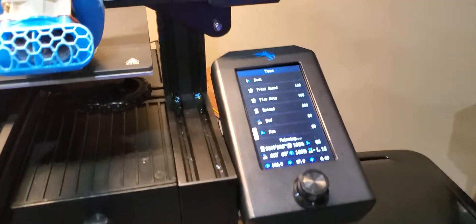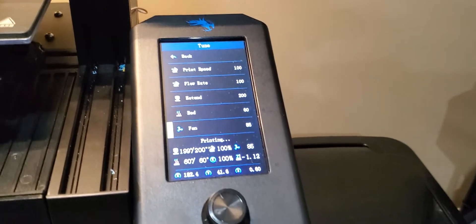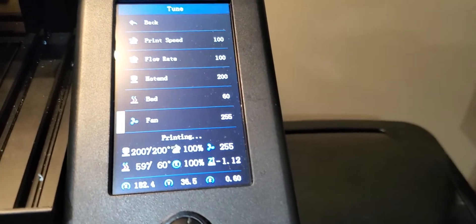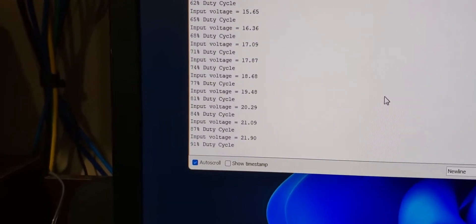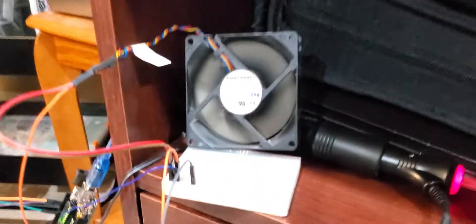After your G-code has usually finished calling for — after the first three layers or so — it'll then say, give me full power parts cooling. So your fan will ramp up to 255. My Arduino is going to grab that voltage over the course of about 30 reads. See, now it's ramping up — 24 volts, 100% duty cycle. And now this fan's ripping.